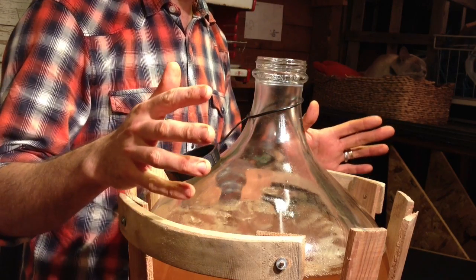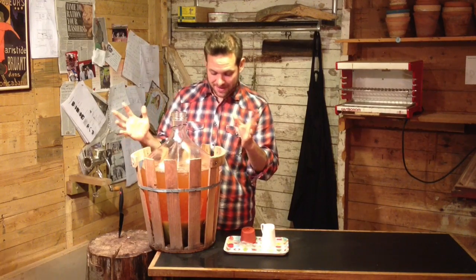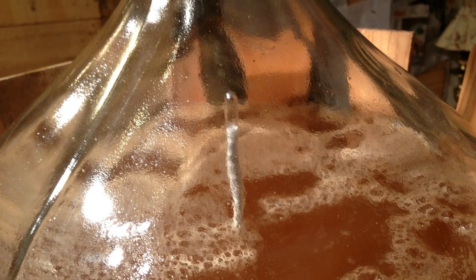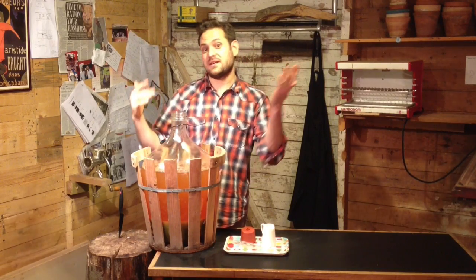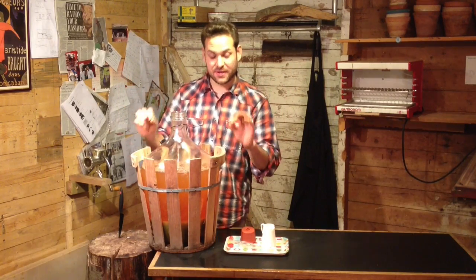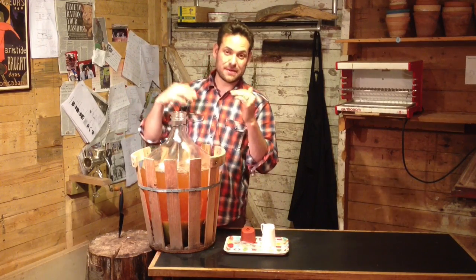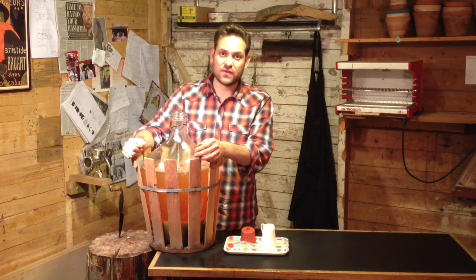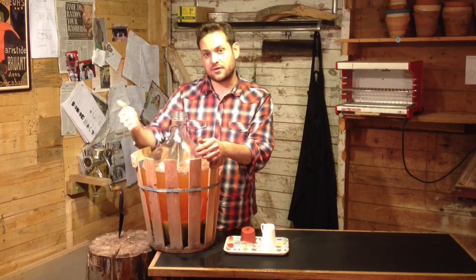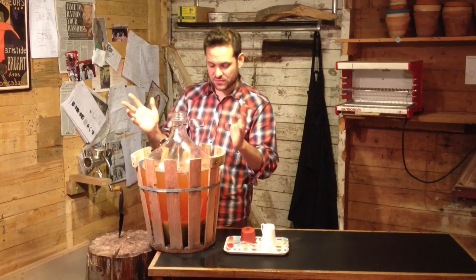We strained all that juice through a cheesecloth and put it into this beautiful demijohn. Now I've popped in the hydrometer — it's reading 1055, and that means by the time it's fermented it's going to come out about 6-7% alcohol, which is perfect. If it reads lower than that, you need to add a little bit of sugar until it reads about 1055. The rule of thumb for adding sugar is one tablespoon for every four and a half litres, which will gain you one point on the hydrometer. Hopefully you won't need it and you'll have this beautiful natural cider.